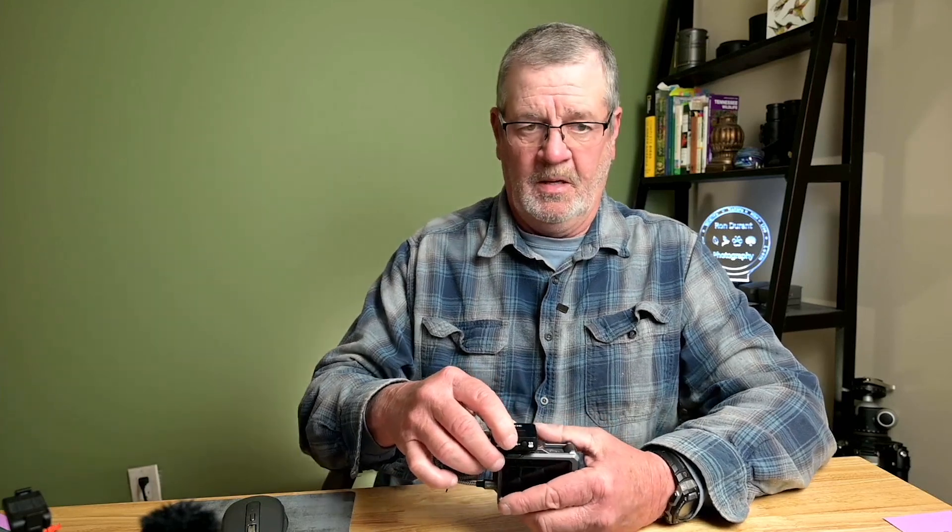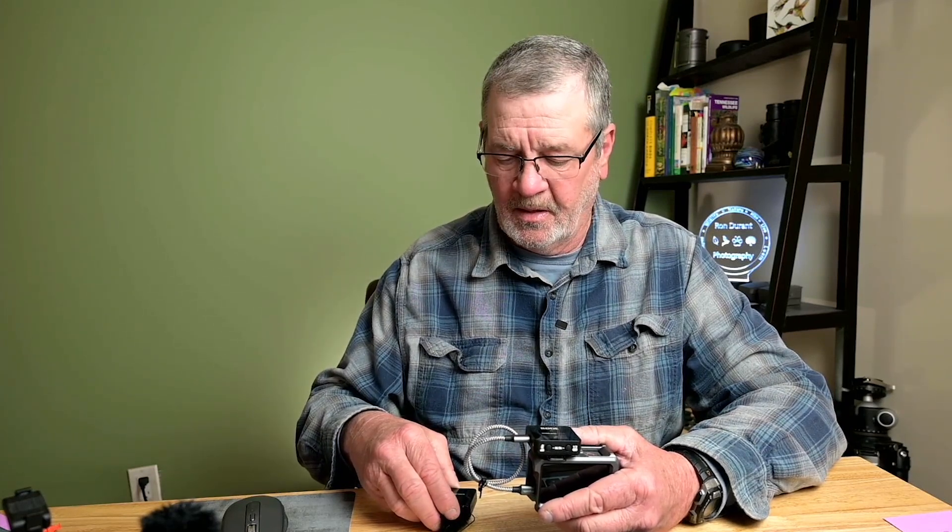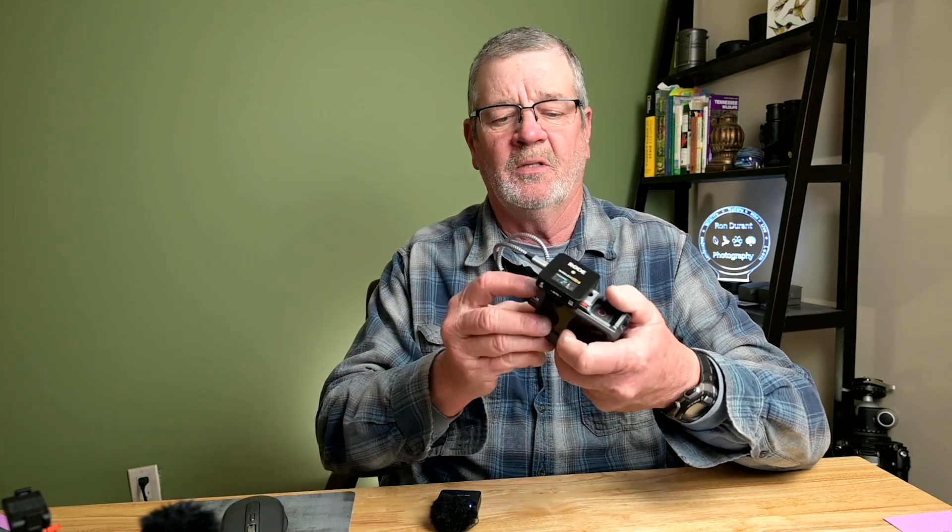I'm going to turn on the receiver and the transmitter and actually record with the DJI Osmo Action 3 so you can see that it does work. Here I am recording with that setup, and I will show that video right after this. I'm recording now using the Rode Wireless Go 2 microphone hooked up with a USB-C to USB-C cable from Amazon. This is about a 12-inch cable — you don't need a long cable, this is about the shortest cable I could find.